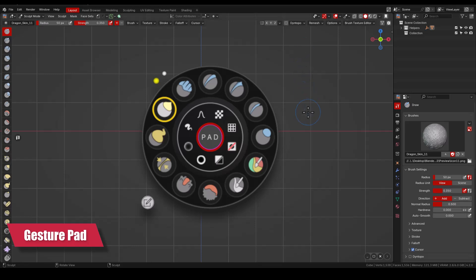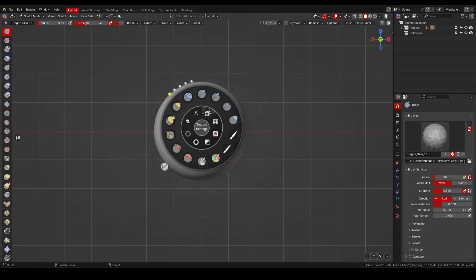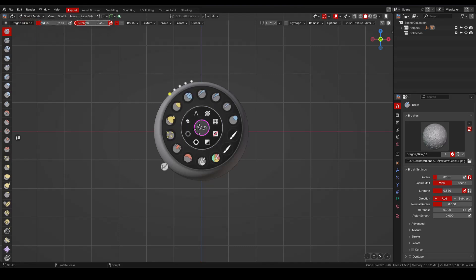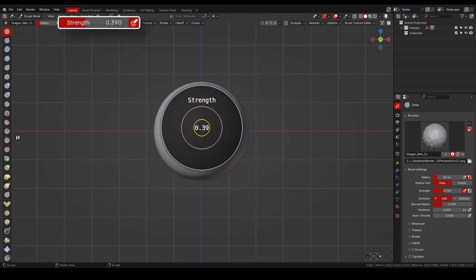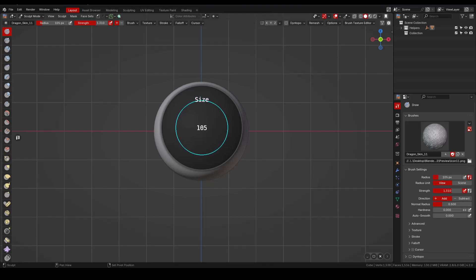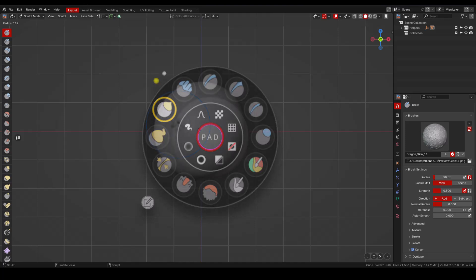The gesture pad has two main sets of skills: a passive and an active skill. The passive skill is used when hovering over any of the icons within the wheel, by displaying the name of that icon. The active skill is activated by clicking on the gesture pad and dragging the mouse up or down to increase or decrease the size of the brush, or clicking and dragging the mouse left or right to increase or decrease the strength of the brush. You can also hold the shift key to slowly adjust size or strength, or press the control key to do this in increments. In the gesture pad, I only use the option for increasing or decreasing the strength.